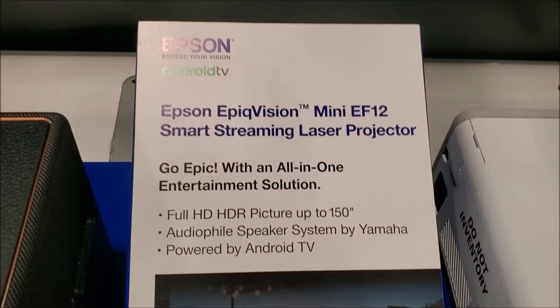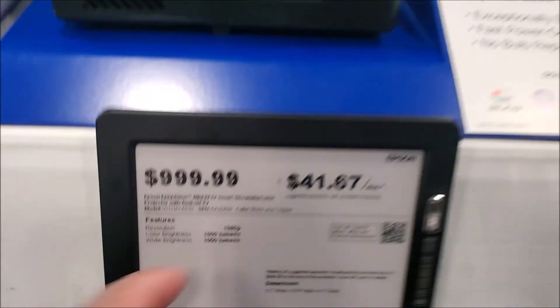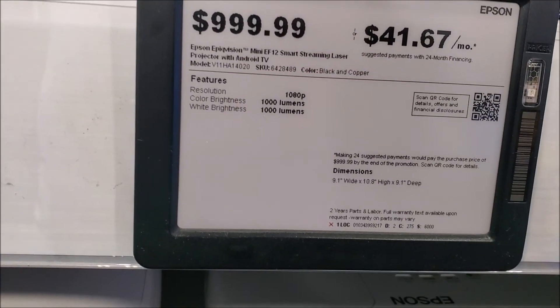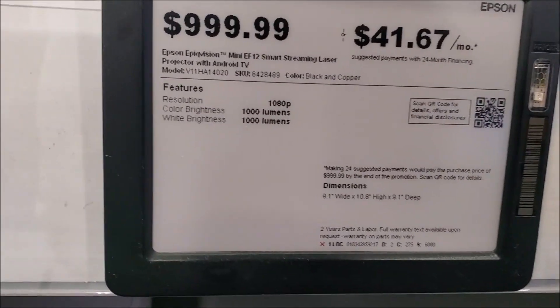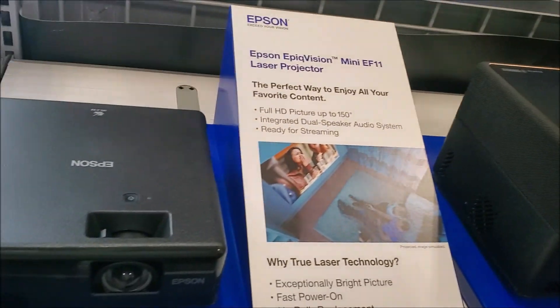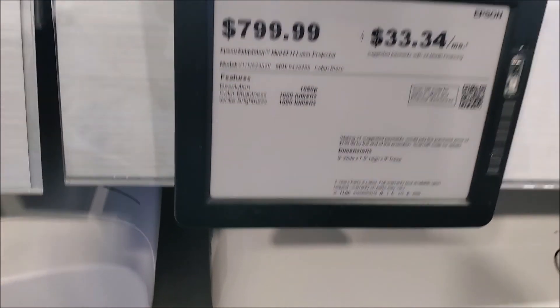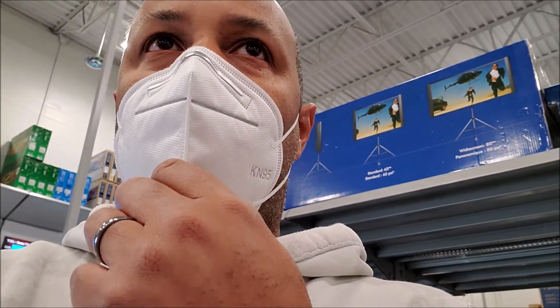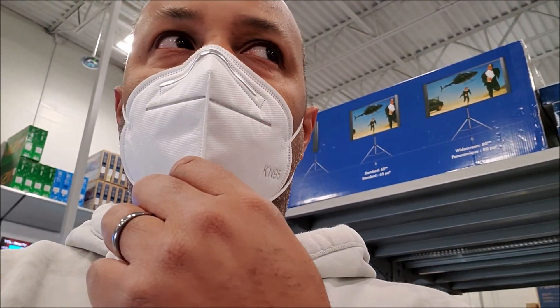Oh, here it is — they've got the controllers. I want to try it out but I'm not going to put that stuff on my face in here. I don't see any price for it yet. Some more TVs in here — Samsung 55-inch for $497. There's a bunch of TVs down there, some $300 TVs, a $271 TV.